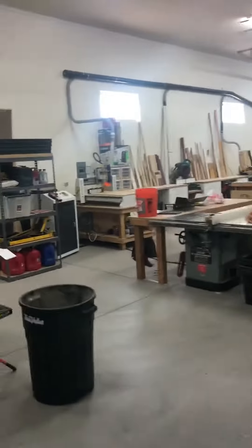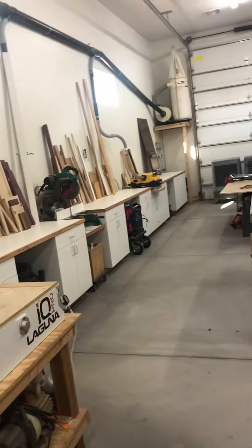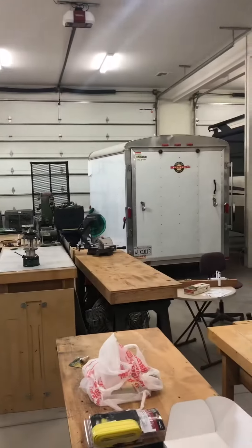I'll show you around a little bit. Table saw, CNC router, planer and chop saw, dust collection. There's a toy hauler.